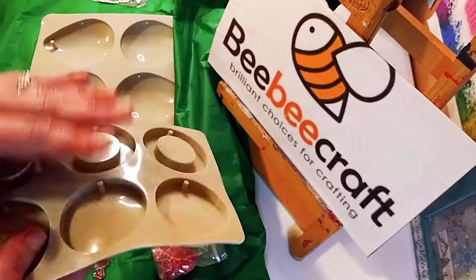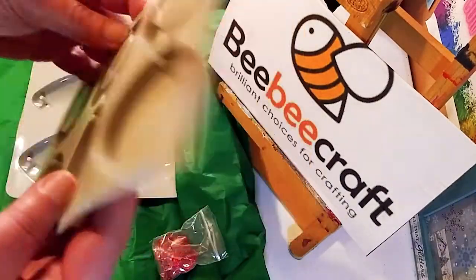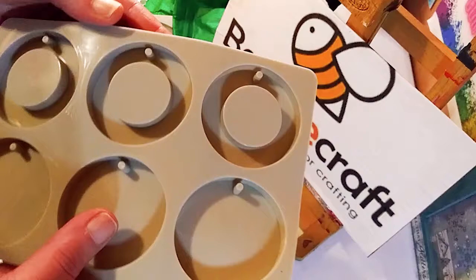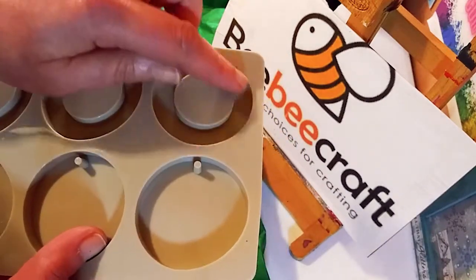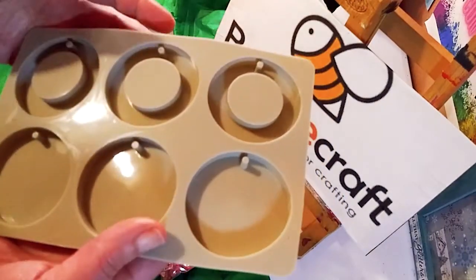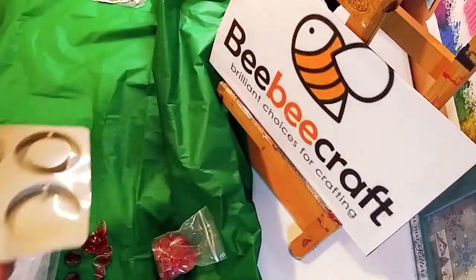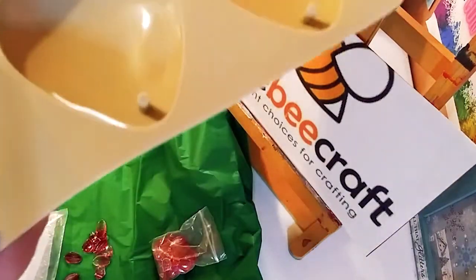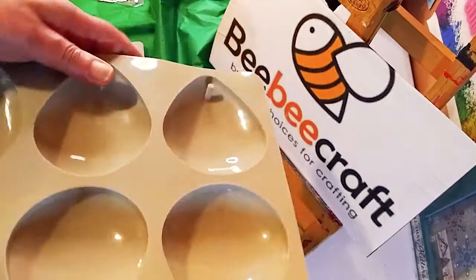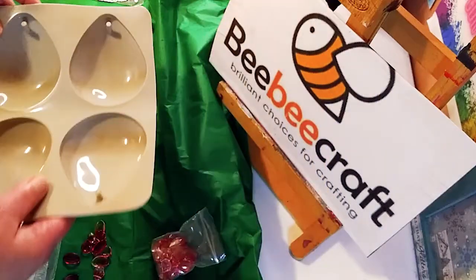These are huge silicone molds, and this is one set — both pieces. These are six pendant molds and they are really cool. They have those little top pieces where you could fit through a cord. I cannot wait to try these out. Look how huge these molds are — huge teardrop pendant molds. You could do so much with them, put all kinds of stuff inside, and they have those little pieces where you can put the cord through, which leaves a little space there.